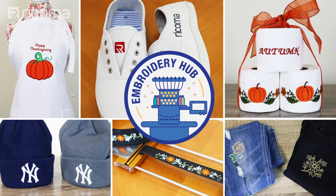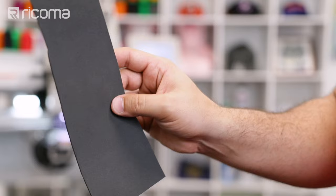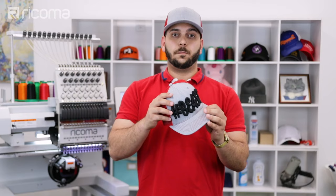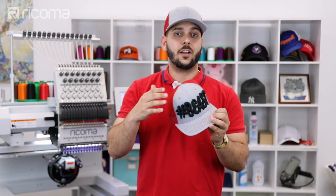For this project, you don't need too many materials. What you really need is your cap, your foam — depending on the color of the thread, make sure you have the same color of foam — and your 80 by 12 size needles. The reason why we're not using stabilizer on this project is because of the Richardson cap; they're very structured, so no need to put any stabilizer in the back or in front.